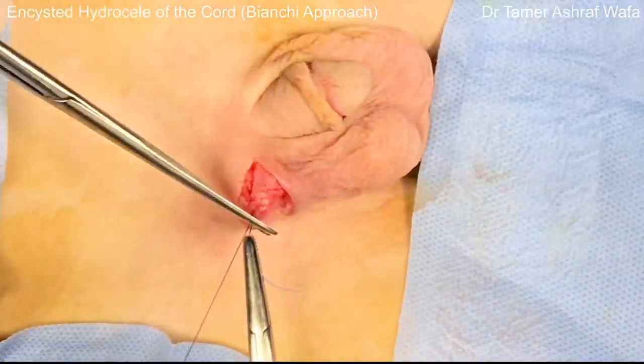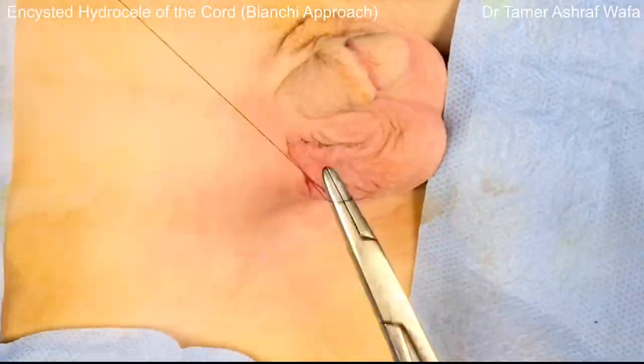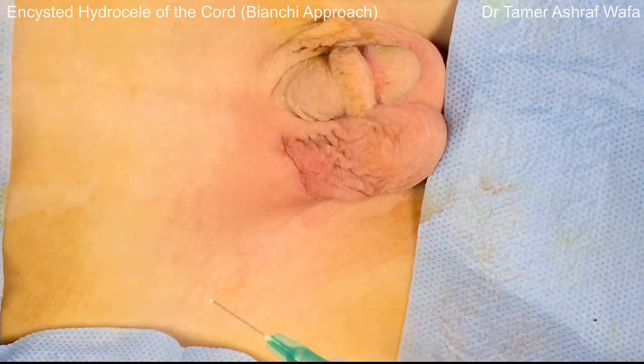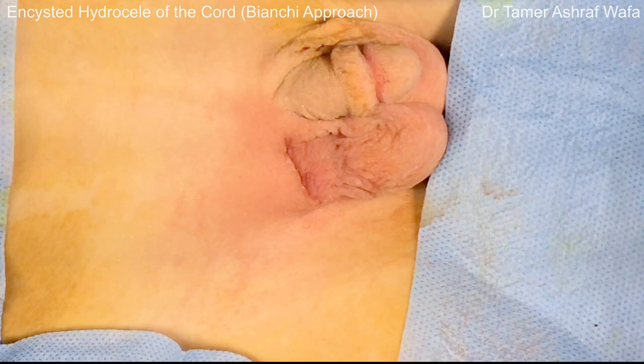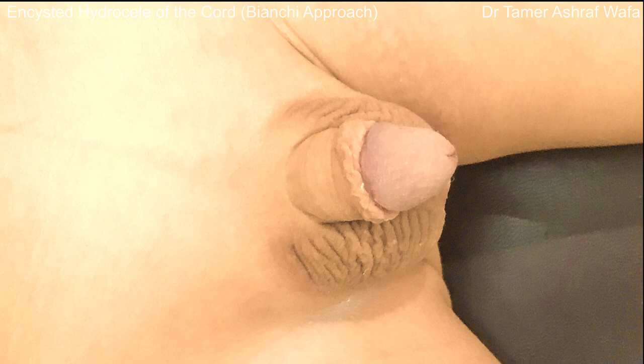All layers of the incision are closed by interrupted absorbable sutures. Finally, the skin is approximated with subcuticular sutures. This is the post-operative appearance of the scar one and three weeks later. Thank you for watching and find more videos on my channel.